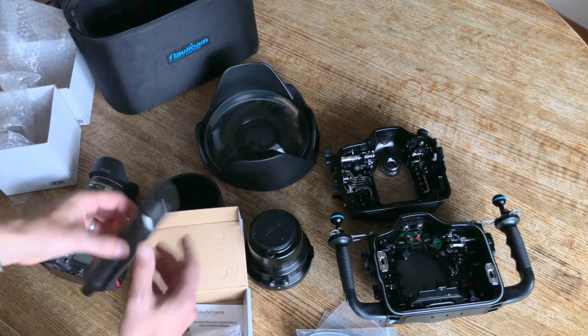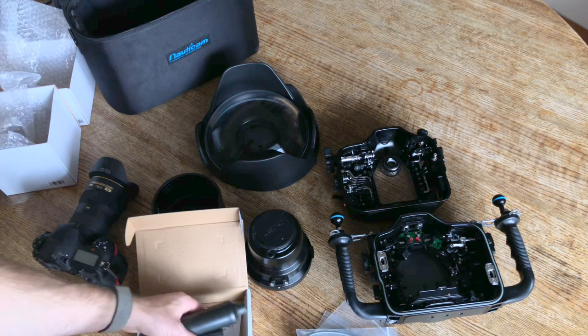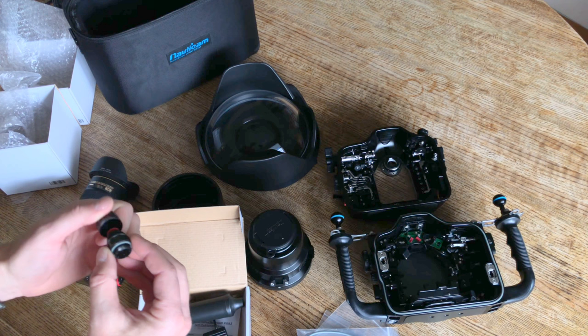So here's the vacuum puller — looks like a little wine vacuum puller. And I'm going to have to screw in the vacuum port into one of the bulkheads. There's the port. Looks pretty slick — very simple, very straightforward.